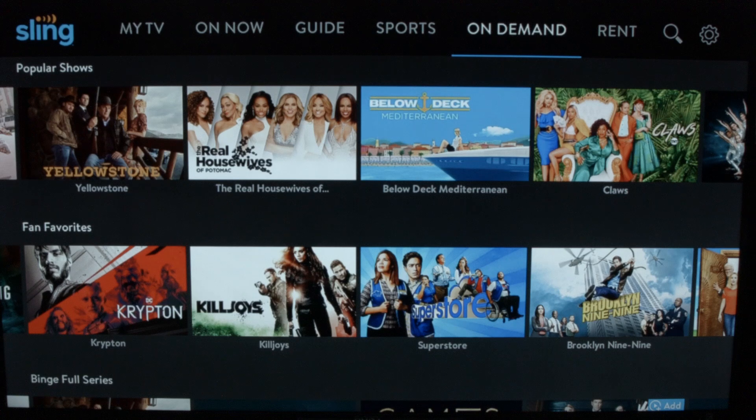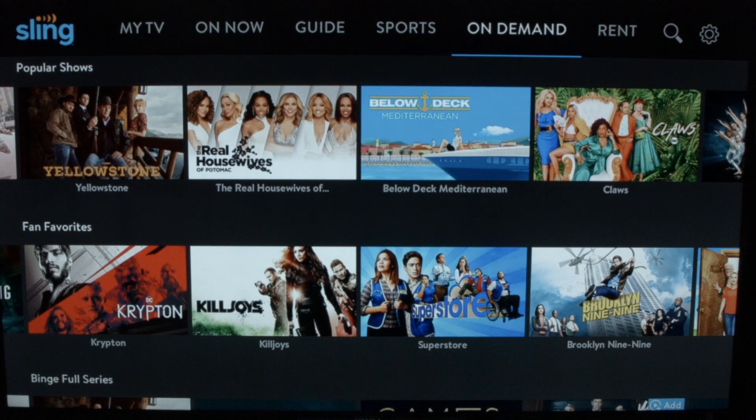You also have an on-demand menu, just like you had with cable, where you can go in and watch shows that you missed if you forgot to record them. They also have an area where if you want to rent movies that you're not seeing in the TV area, you can go in and pay a small fee to rent them.